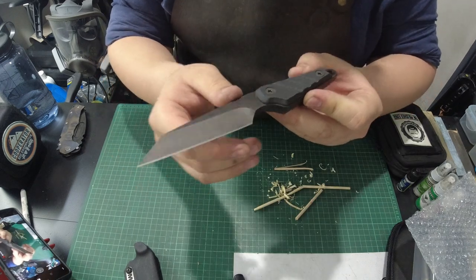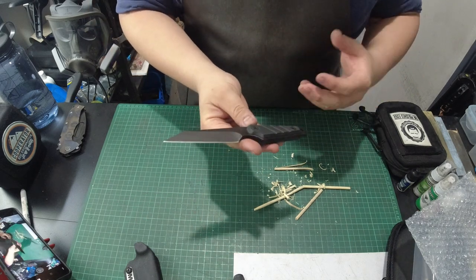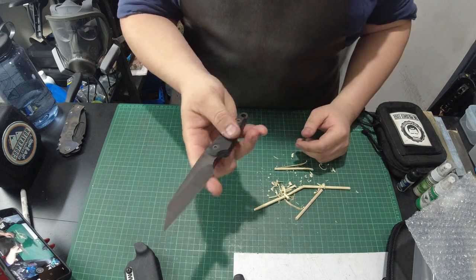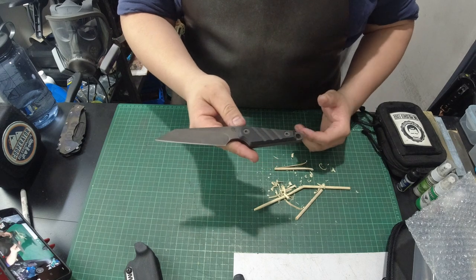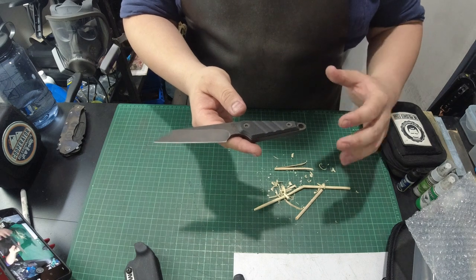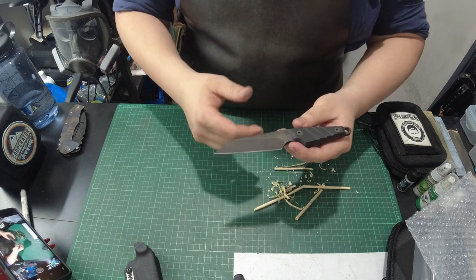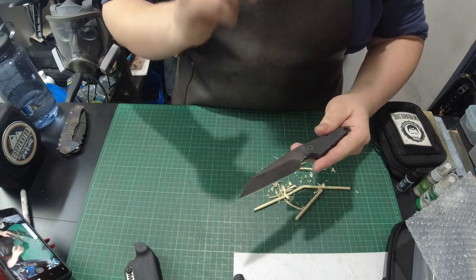So there you have it — the UDT1. I hope you guys found this video useful and informative. When I was looking to buy this knife, I couldn't find any videos on it — no reviews or previews. All I saw was a video of Greg introducing this knife at SHOT Show. So if you have any friends who are Medford knife enthusiasts, or are looking to get the UDT1 and want to find out a little bit more about it, share this video with them. We also appreciate all the likes and subscribes, all the support. Until the next video, stay safe and stay sharp.